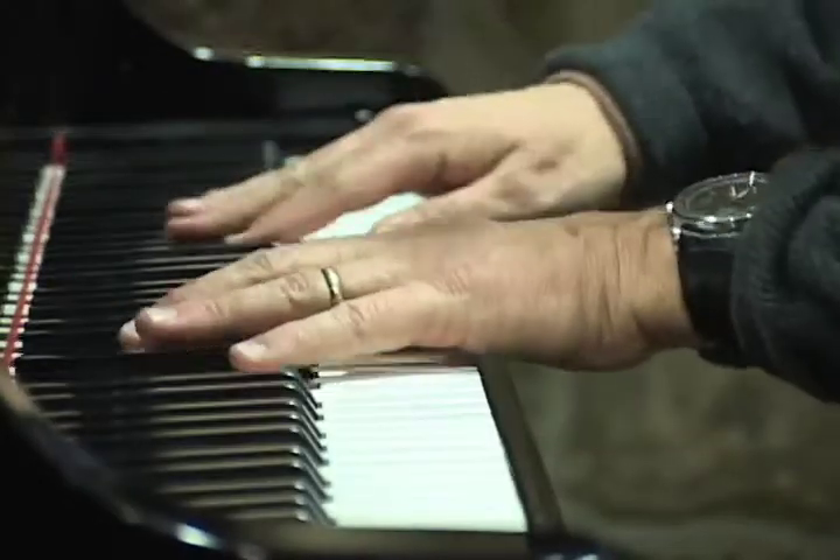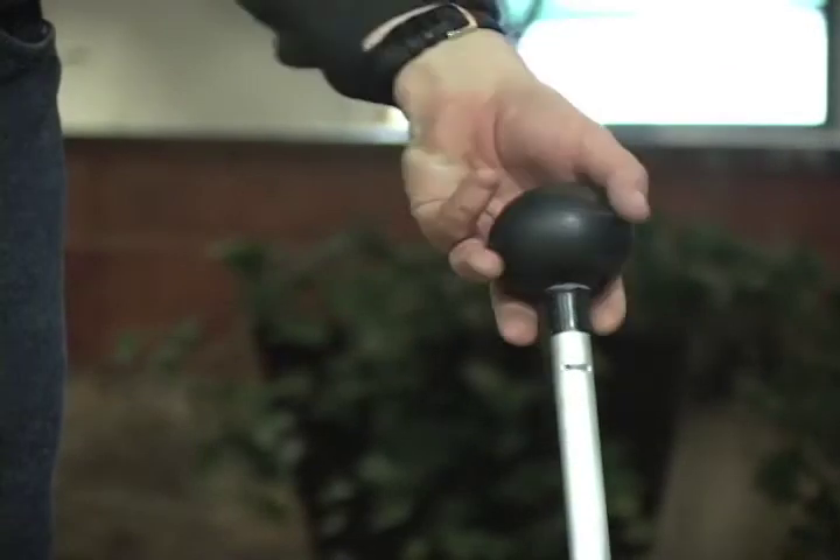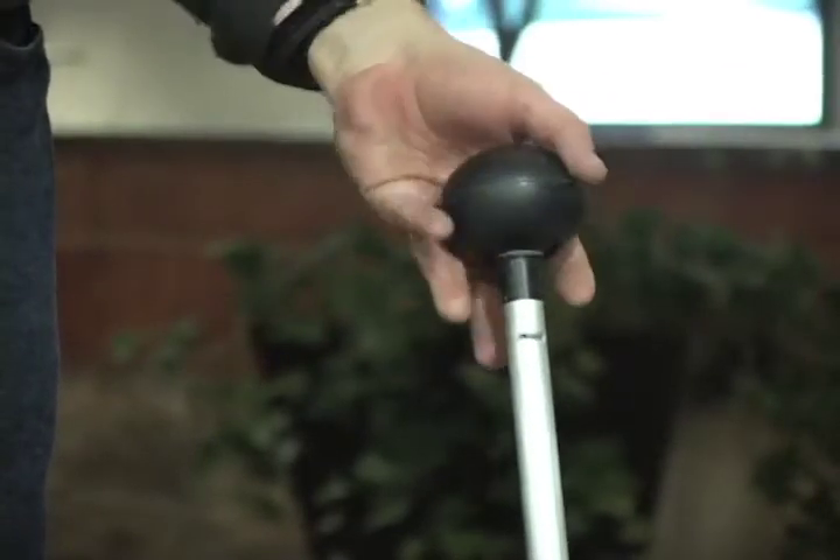Try lifting your bag into the overhead with a sprained wrist. Then try playing jazz piano in front of a thousand people. I just kept observing people, and myself as well, having difficulty with bags — generally flipping, turning, and hurting your wrist. Gyro is an ergonomic solution to an anatomical problem.